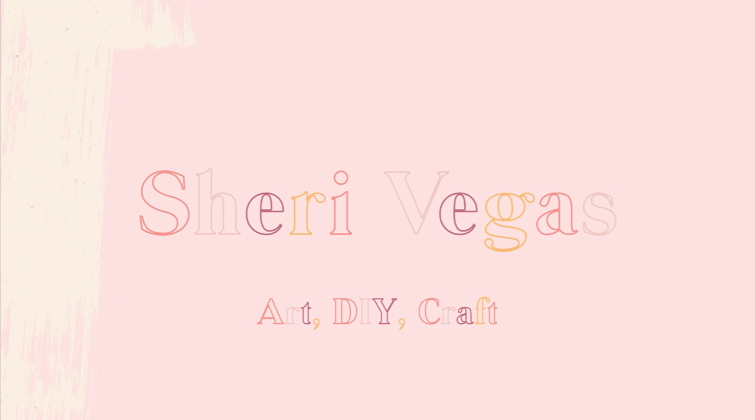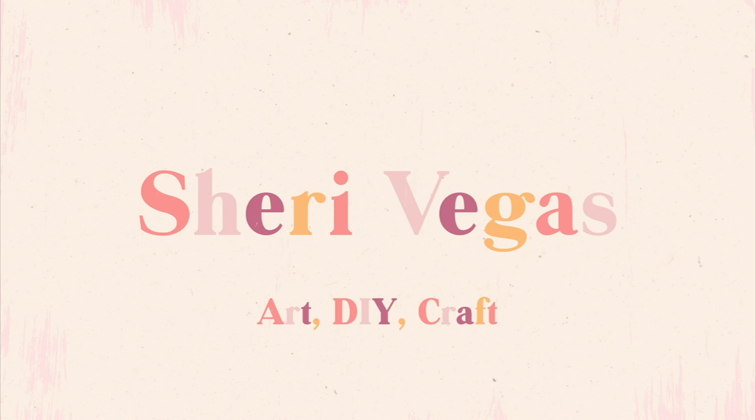Hey guys, it's Sherry Vegas and in this candle making tutorial today I'm going to be answering one of my most asked questions: how do you pick the right wick for your candle? I'm going to show you how you can work out which wick to use with what size container, and there are a few important factors that you need to follow when you do this.